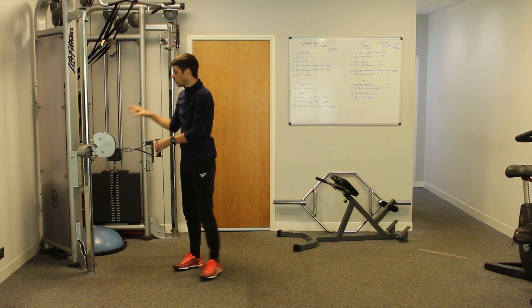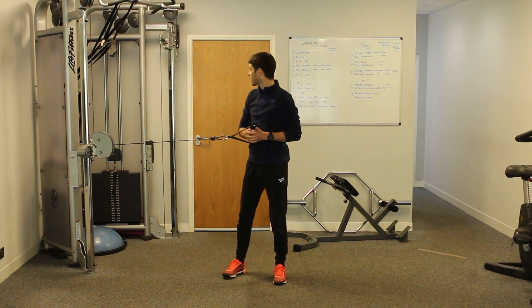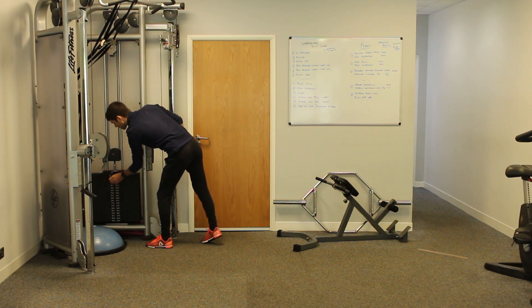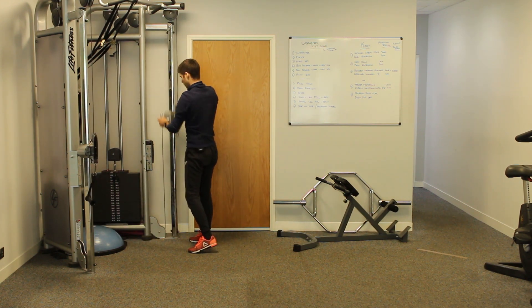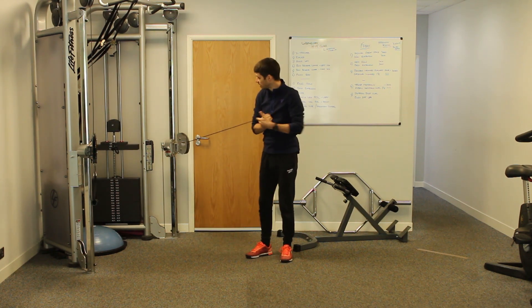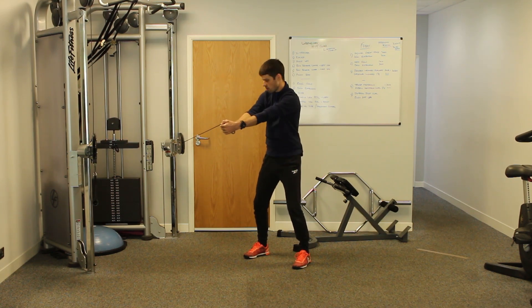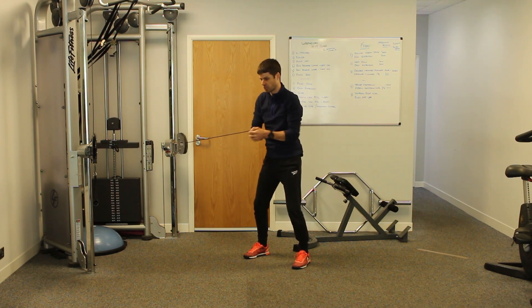One other thing when using a cable machine: when you take the cable off the stack, notice that the weight is raised slightly. As you push away, you want that to stay relatively level. You're not pushing it up or down — just pushing away and coming back. Keep the movement horizontal throughout.